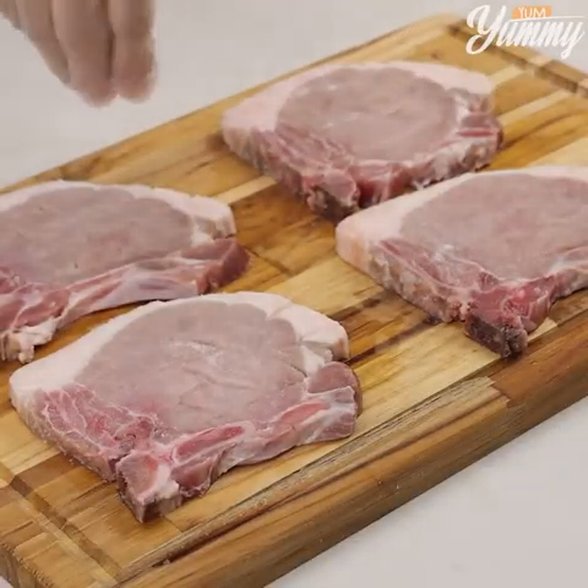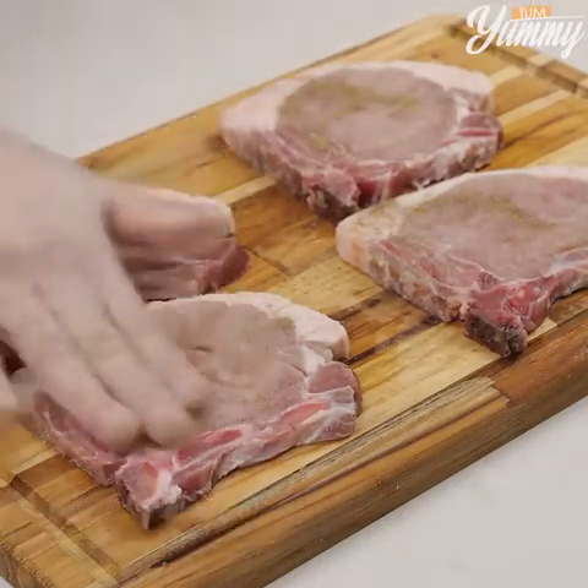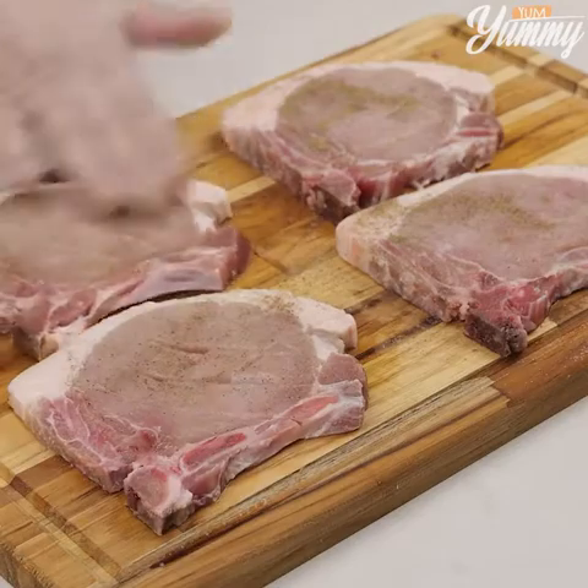Tell me how you cook your steak in your house — I'd love to know your recipe. Season it with salt and black pepper, spreading the seasoning well on both sides.